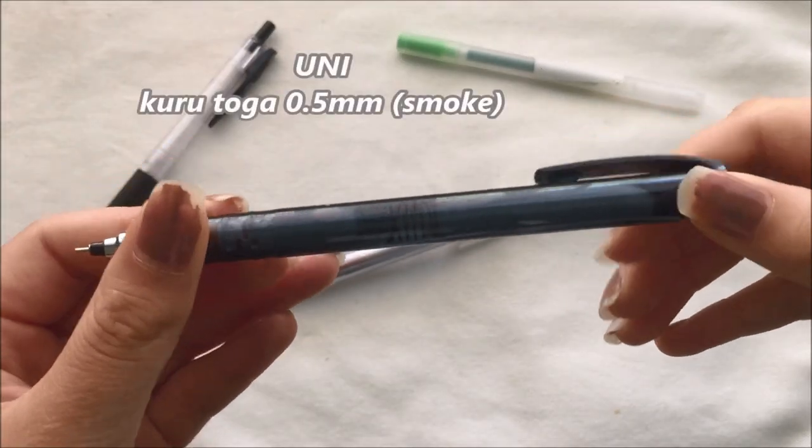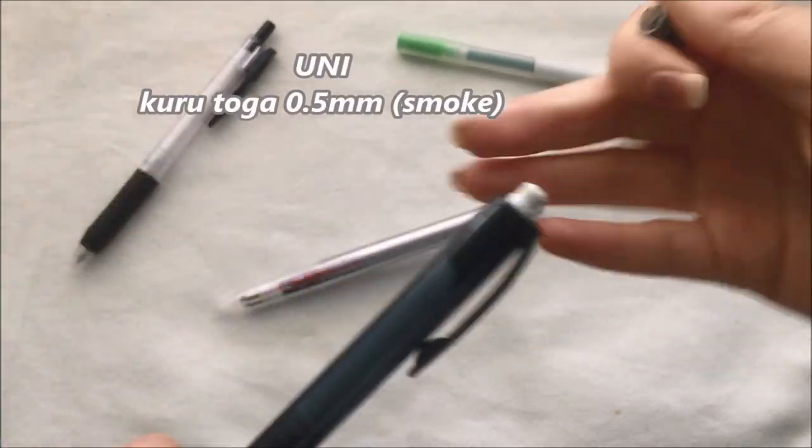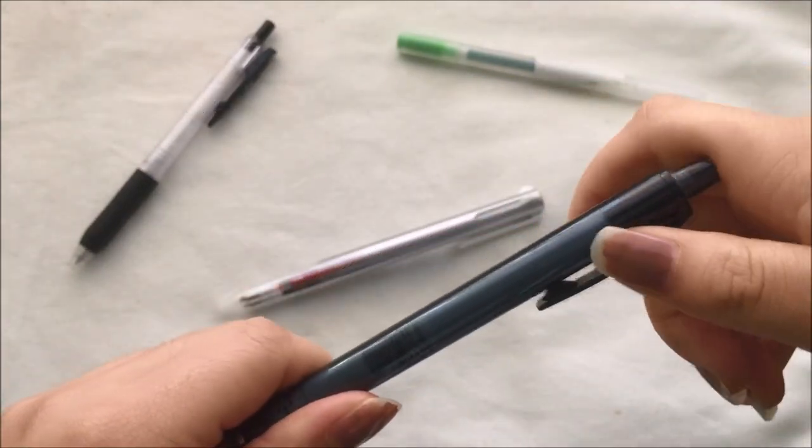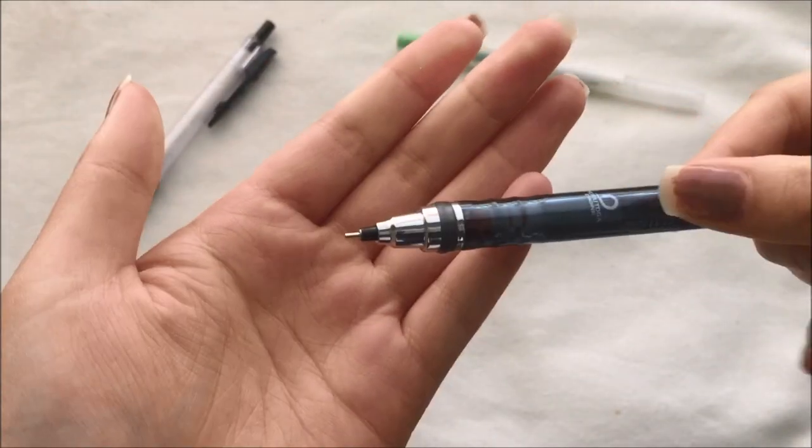You never know when you need a mechanical pencil, so I have the Uni Kuru Toga in 0.5mm just in case I need to use a pencil to write down things or to just draw.